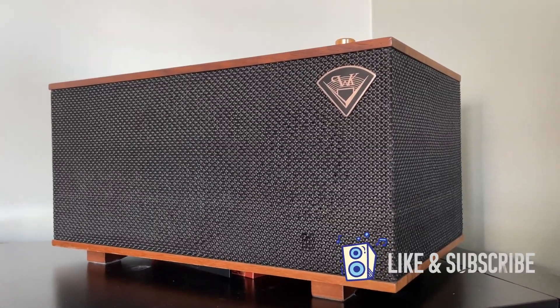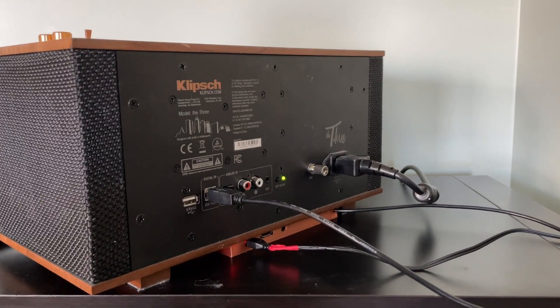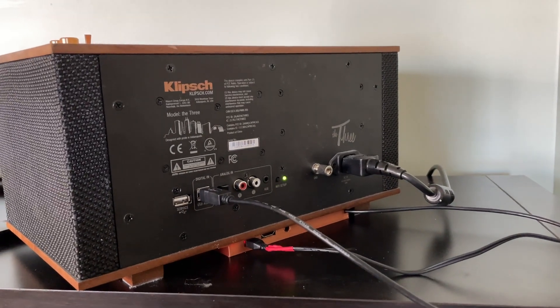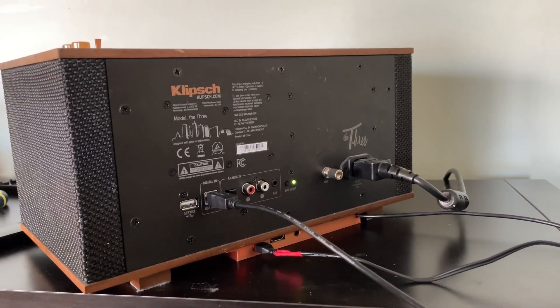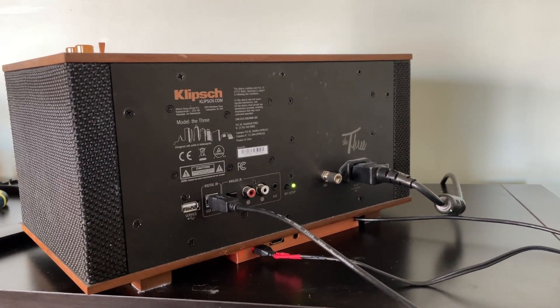Up here in the living room I don't want a big bulky stereo setup like I have down in the basement — just something nice to listen to. This thing has a lot of inputs: USB audio input, a phono input for a record player, an auxiliary input for whatever else you want, Bluetooth, and a Wi-Fi function, although I don't find the app works too well.